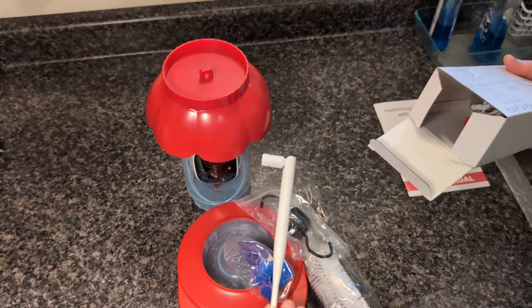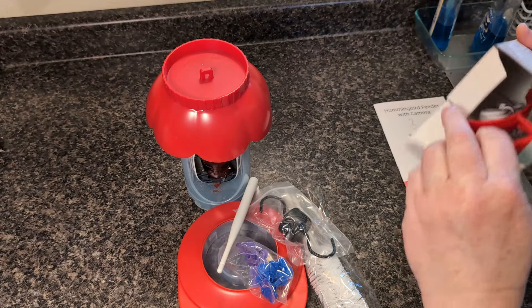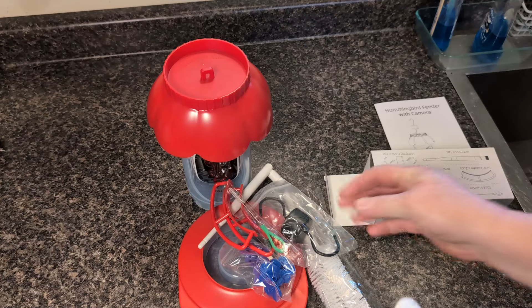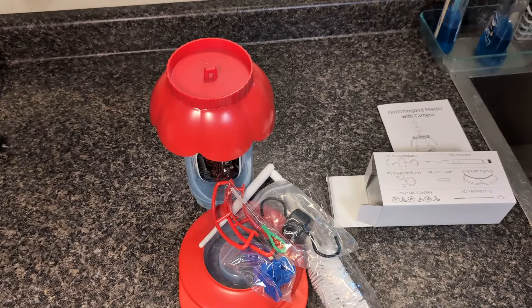We also have an antenna, perches, a brush for cleaning the ports, and a charging cable. There's also a bigger brush for cleaning the inside of the feeder.